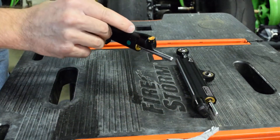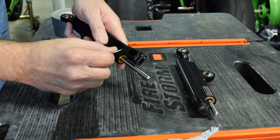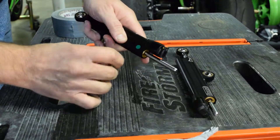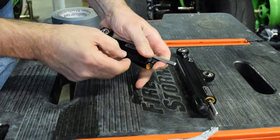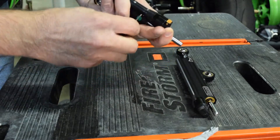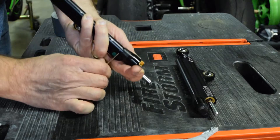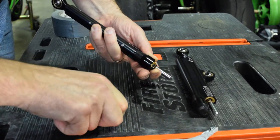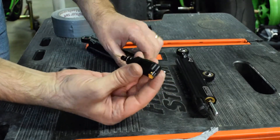That exposes this little lock pin right here. All you gotta do is push that little lock pin out. Keep some pressure on it — it's spring-loaded — so when you pull that little lock pin out it's gonna shoot this little motor right off the end.